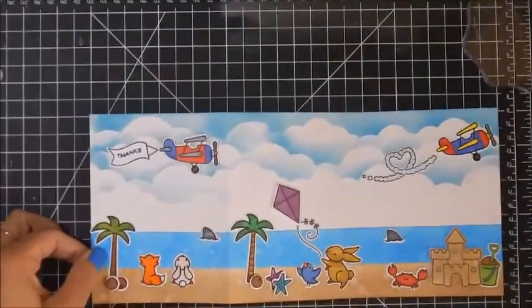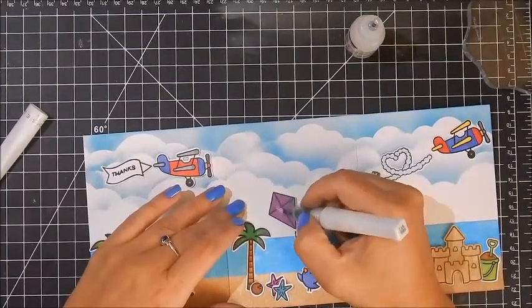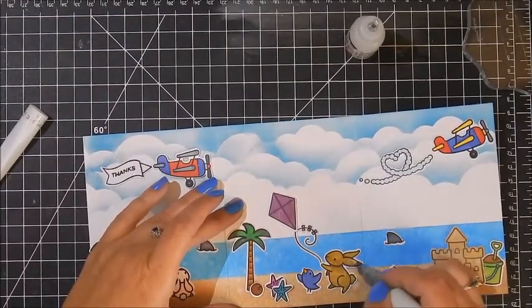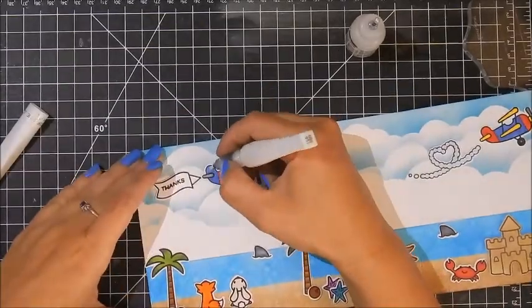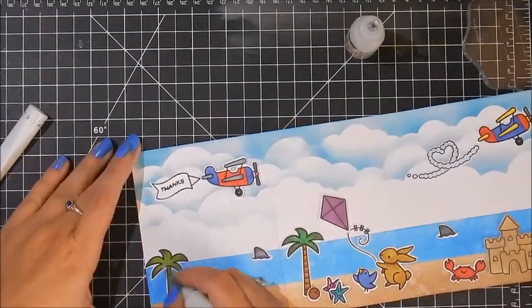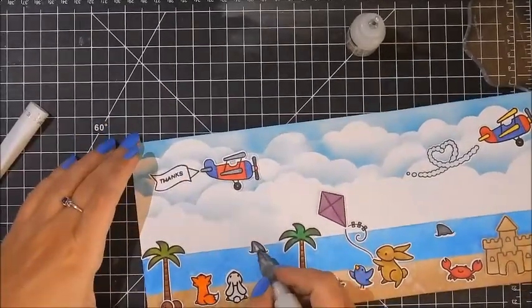I just love those little shark fins sticking out of the water. We've got everything combined — you open it up and it's this beautiful scene card. Of course I'm going back in with my Wink of Stella to give it some shimmer, and glossy accents on the sandcastle especially, because using distress ink left it looking a little flat. I tend to sometimes go overboard with glossy accents and I was really careful this time. I put Wink of Stella on a lot of elements, but used glossy accents pretty sparingly — on the kite, the propeller, small areas of the plane, the sandcastle, and the heart exhaust.